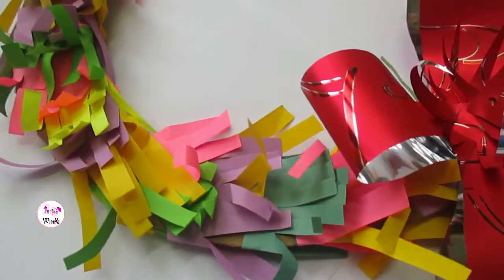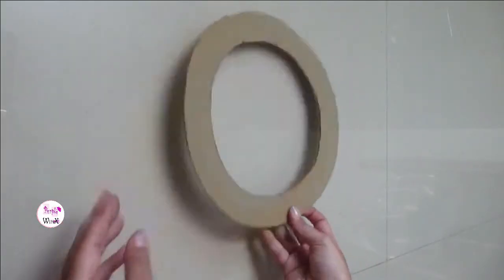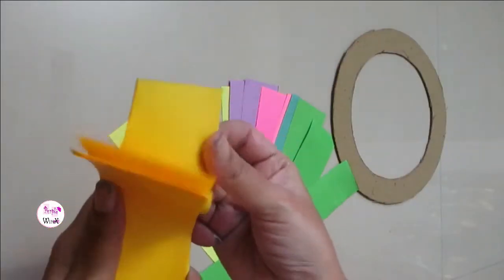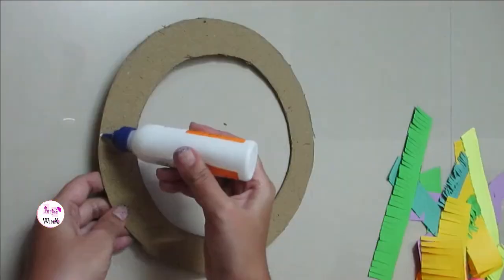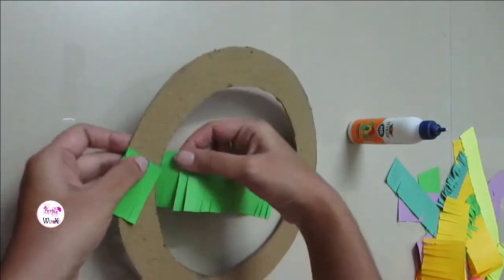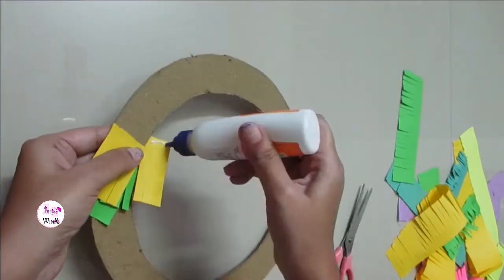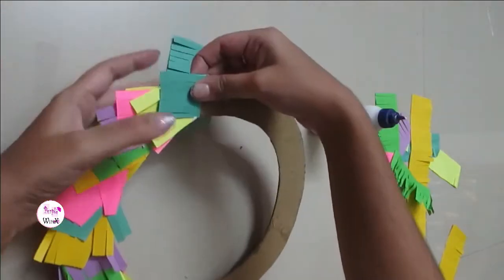Let's now make a colorful bow. Cut the cardboard to make the base. Now take some colorful paper strips and cut them as shown. Put some glue on the base, stick the paper and cut off the excess. Leave some gap and continue sticking the papers one over the other.